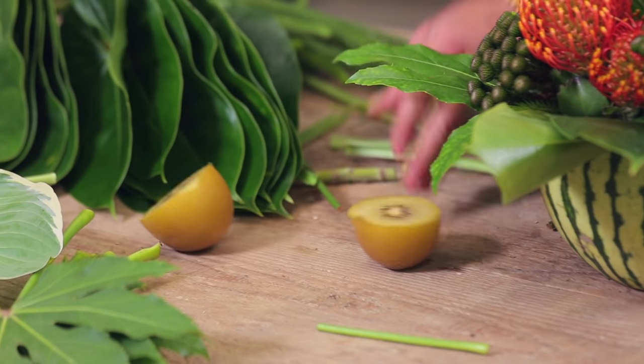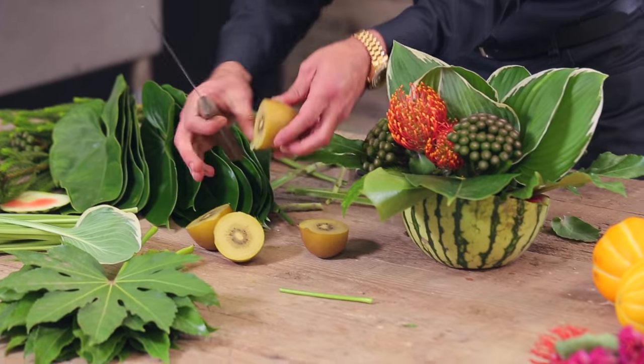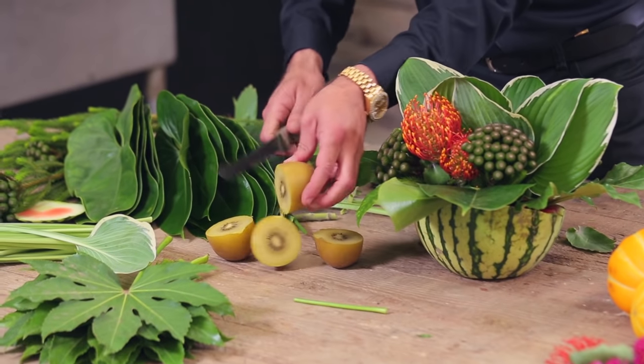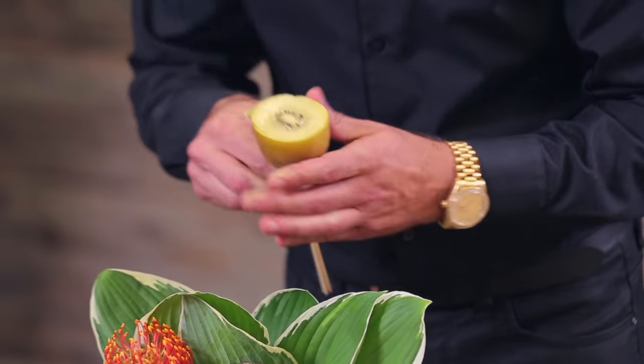I'm also going to take a kiwi and slice it in half. This happens to be a yellow kiwi — I love the coloration on this. I'm going to take wooden skewers and insert them into the arrangement like so.